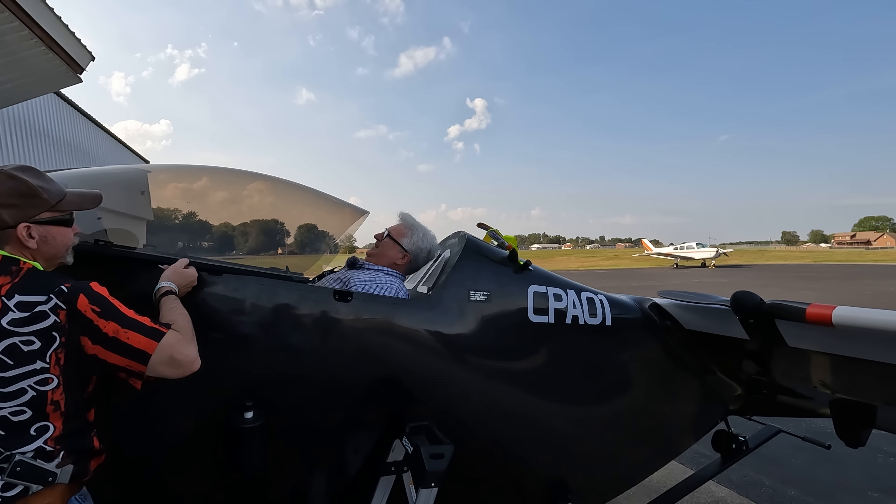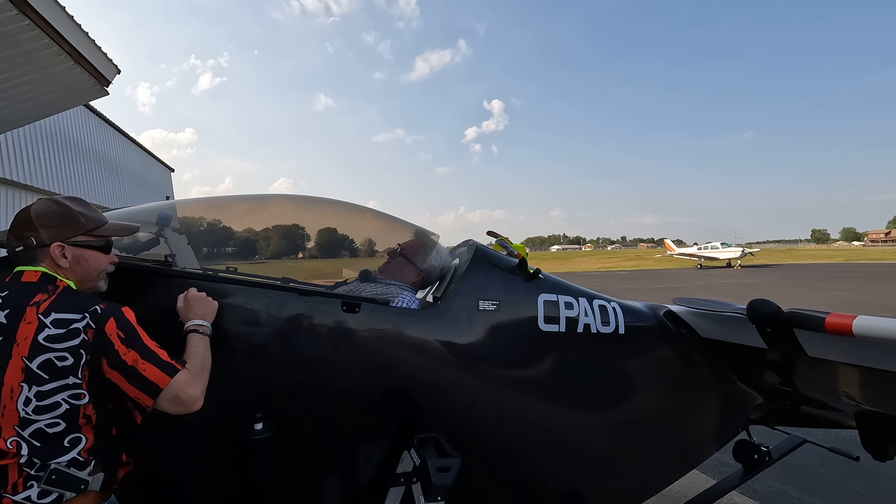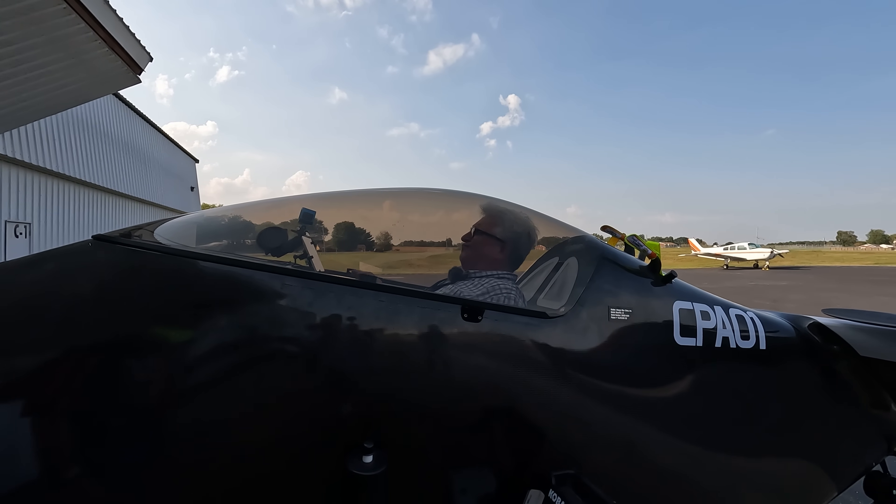All right, yeah, I'm ready. I'm ready for this. I got the controls. We're good. All right. Oh, this is terrifying.